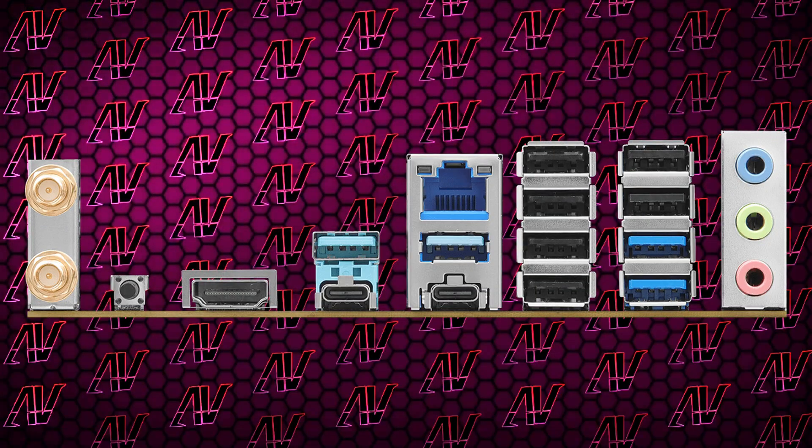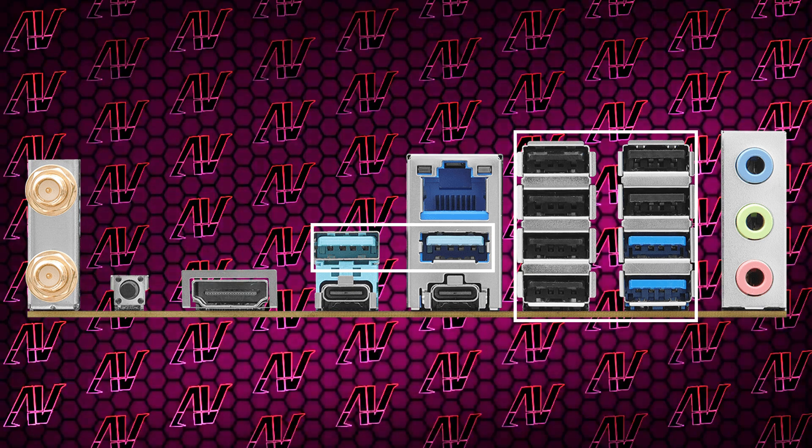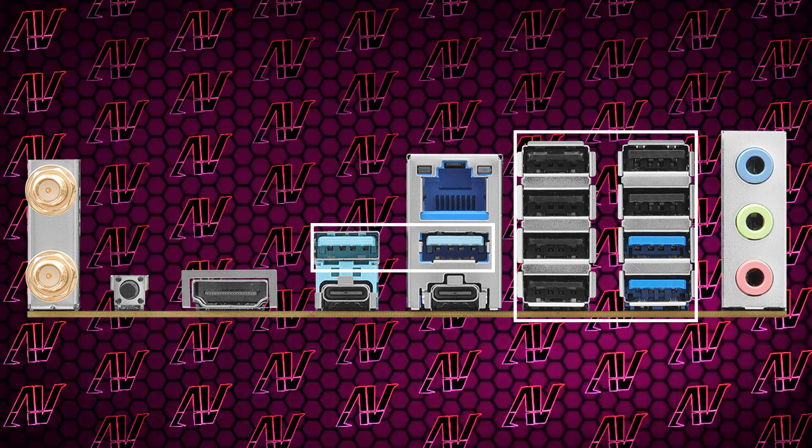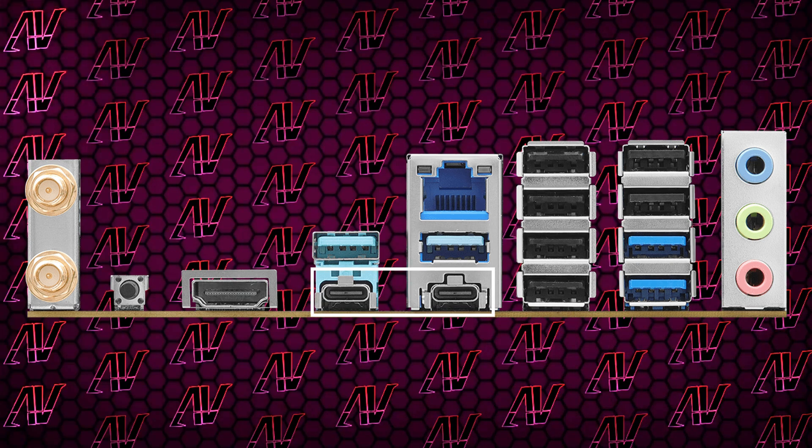Turning the whole thing around to look at the rear I/O, you get 10 USB Type-A ports — which is kind of mental at this price. However, all but four of them are Gen 2, and you still do get two standard Type-C ports.